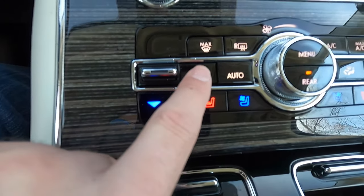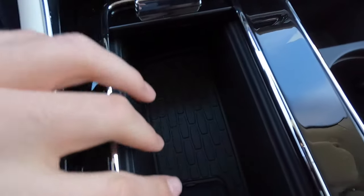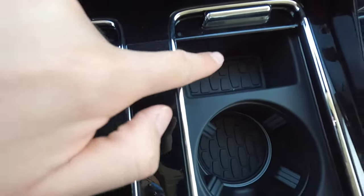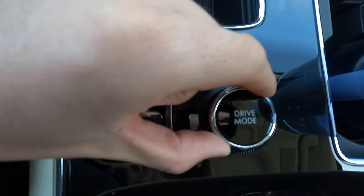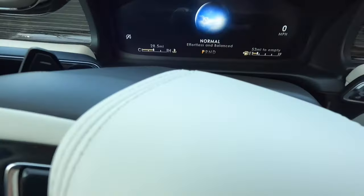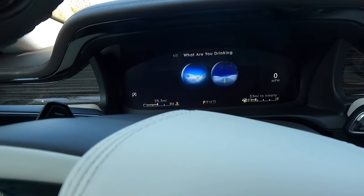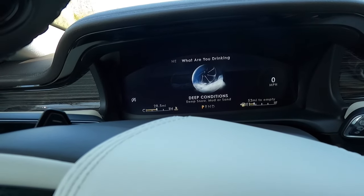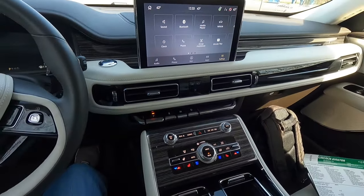This is a quad-zone climate control vehicle — driver, passenger, and two second-row passengers can each set their own temperature. In the center console, there are two cup holders, a USB-C port, a USB-A port, and a phone shelf. The electronic parking brake and a drive mode selector dial are also here, offering five drive modes: Excite, Conserve for efficient driving, Normal, Slippery, and Deep Conditions for snow, mud, or sand.